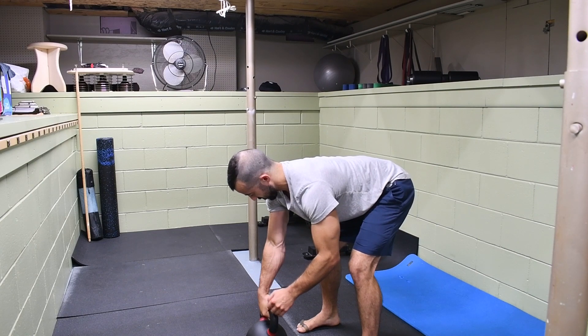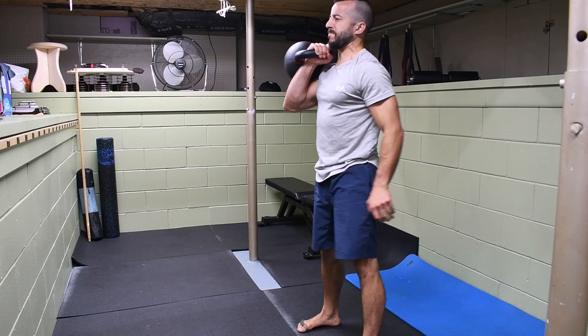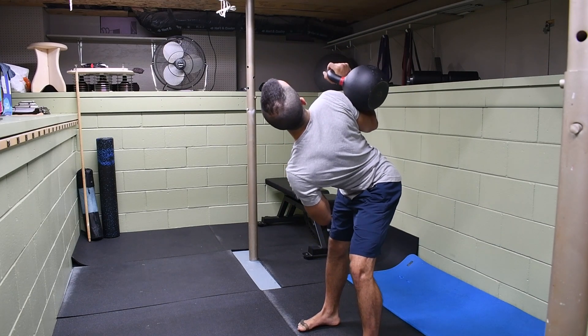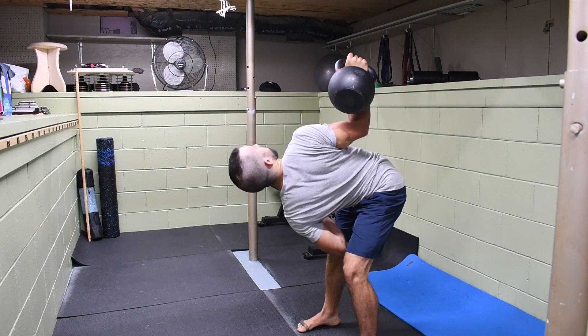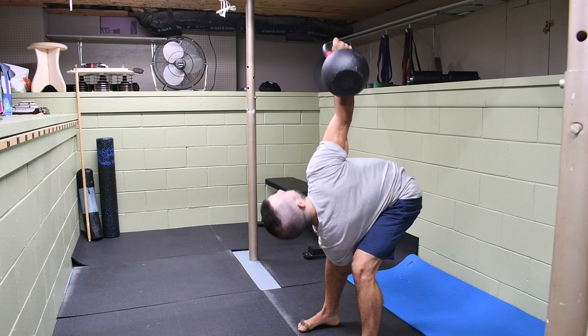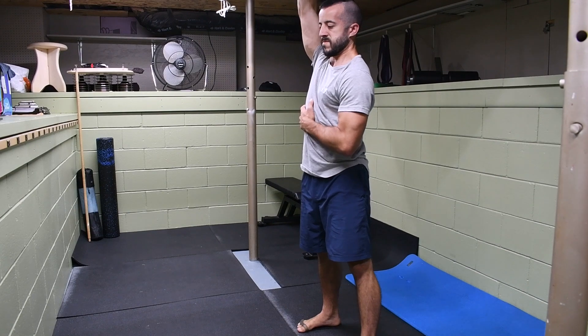Watch it again on the second rep. I'm going to get it to that front rack position, loaded up on the forearm, rotate first, get the back of the arm tight to the ribs, hips back, knees bending open, hinging, and now lowering under the weight, pressing my body underneath it, keeping the weight stationary, and standing back strong and tall.